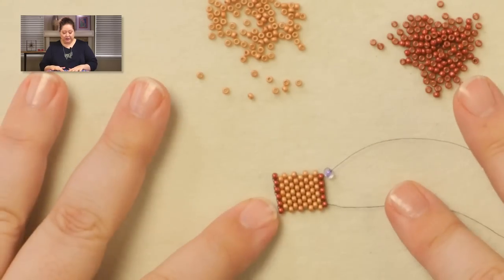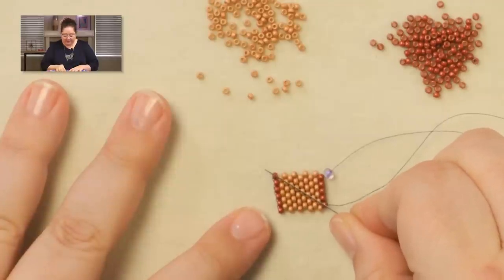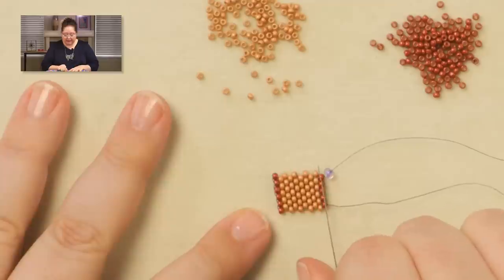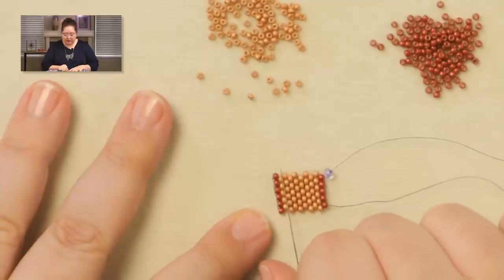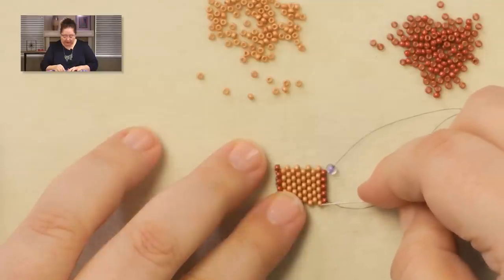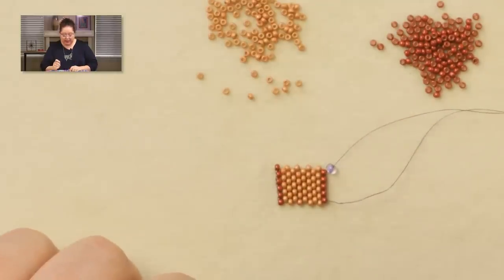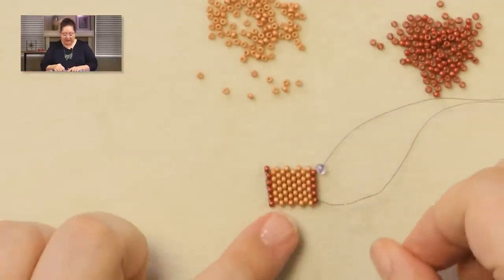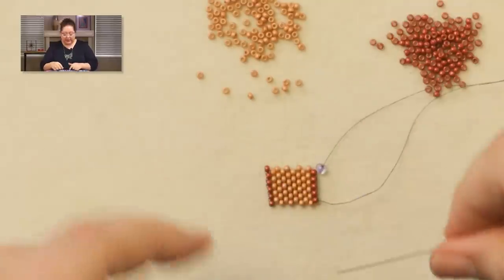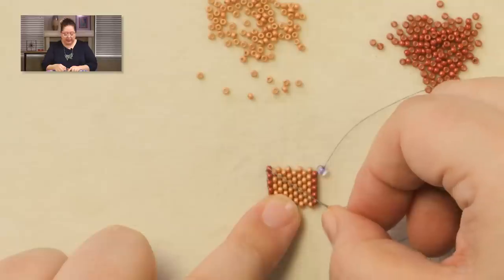Now I have finished all my rows. Here's how you count rows — you can count them on a diagonal, but I find that visually distracting. It's much easier to count two outside columns; it doesn't matter whether you count the two on the right or the two on the left. So here: 1, 2, 3, 4, 5, 6, 7, 8, 9, 10, 11. That means we've got 11 rows — that's exactly what we want. Notice that I have my working thread down here on the bottom and the tail thread up at the top. Here's where we're going to fold this together into our little cannoli shape — coming all the way from this bottom corner up to the top sticky-outy bead on the opposite edge, kitty corner all the way across.